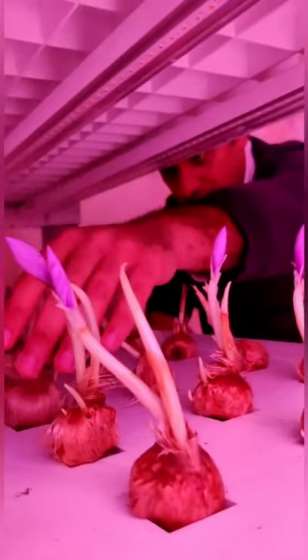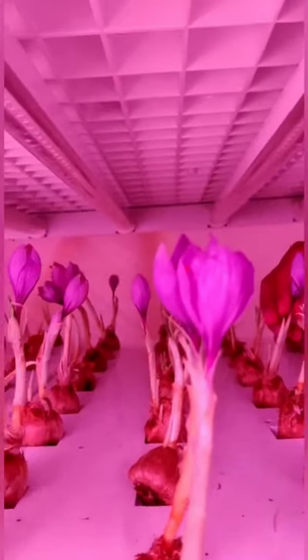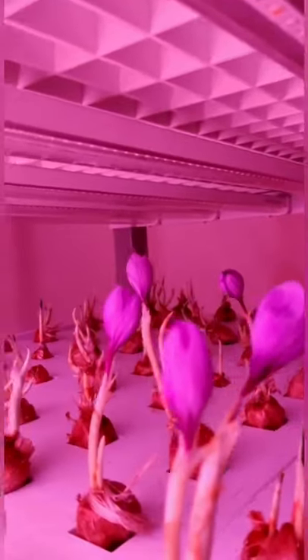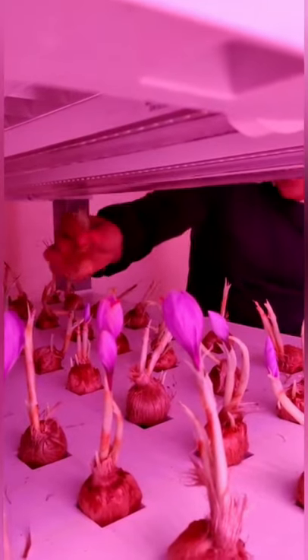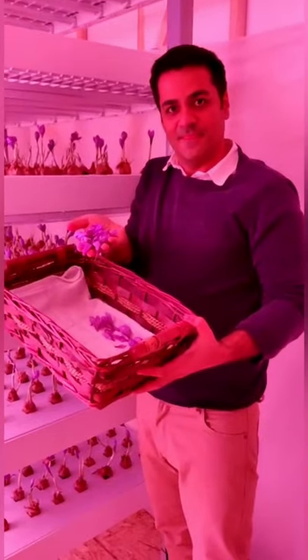In traditional cultivation of saffron, direct sunlight damages the flower. In vertical farming, we provide everything under control for the flowers — the right light, the right temperature. Right now the temperature is 17 degrees centigrade, humidity is 70%, and carbon dioxide is 800 ppm.